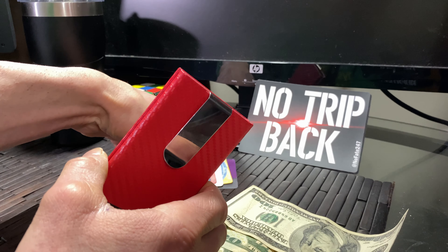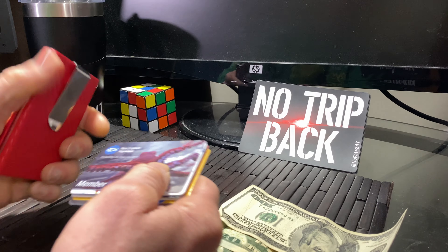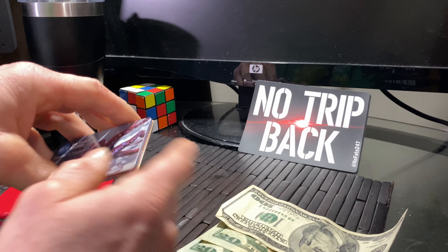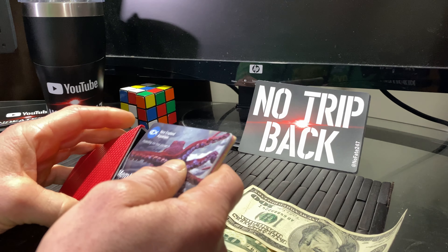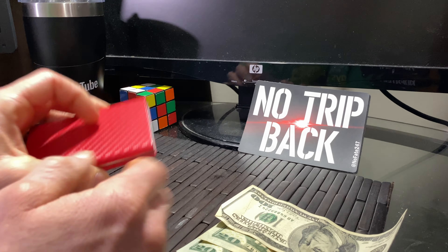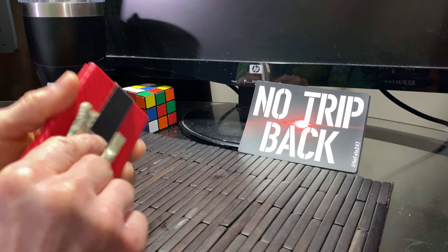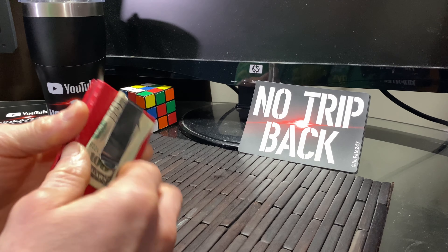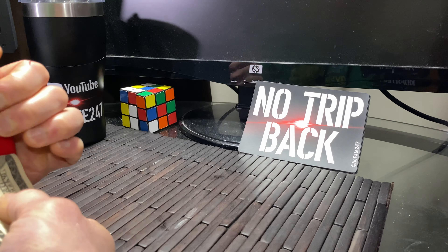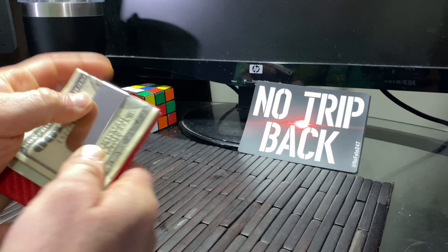It is RFID blocking, which is important — you don't want people to steal your information. You get your credit cards — I've got some basic ones here so you savages can't actually steal my identity — and you put them in the top here and slide them in, simple as that. Then if you're a baller and you've got cash, you take your cash and you can put it up here in the money clip, or you can open it up and put it in that way — both nice, easy, and convenient.